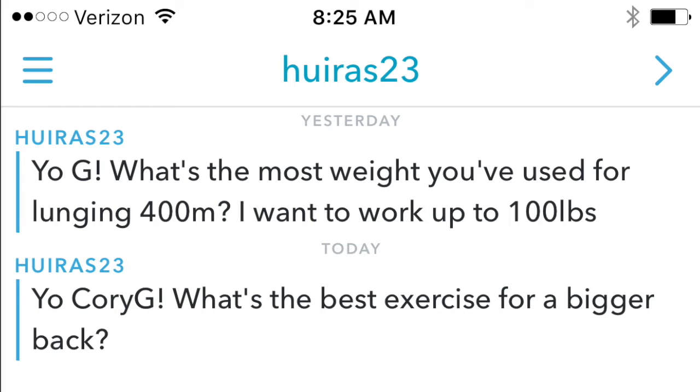We have two questions. First: what's the most weight you've used for lunging 400 meters? Second: what's the best exercise for a bigger back? On the lunging question — you mentioned working up to 100 pounds. I actually did 80 pounds but for three quarters of a mile. I tried to get a full mile at 80 pounds — two 40-pound vests stacked — but it was maxing me out every rep on the third lap. It crushed me not to be able to do the mile. I did a mile with 40 pounds but couldn't get a mile with 80 pounds.